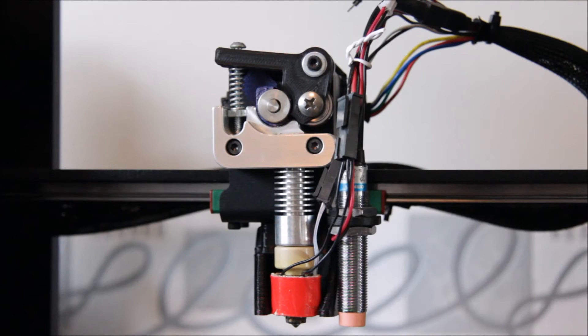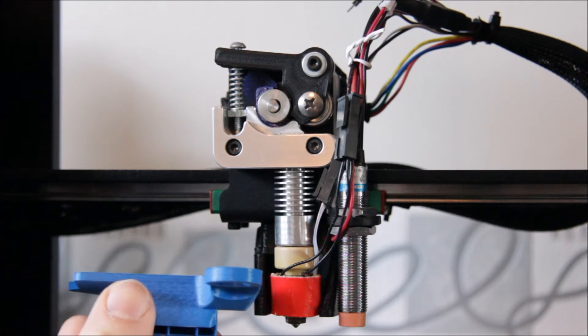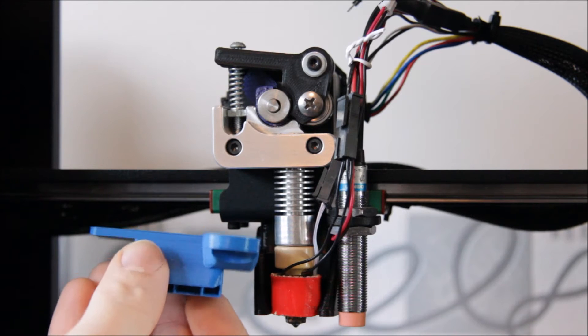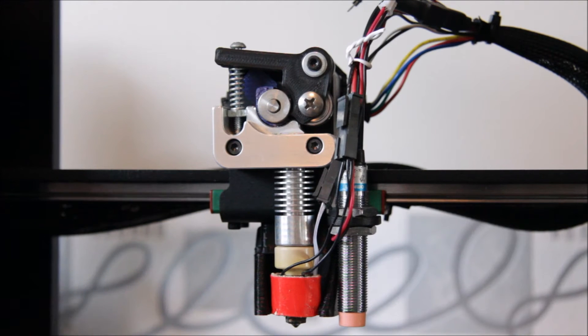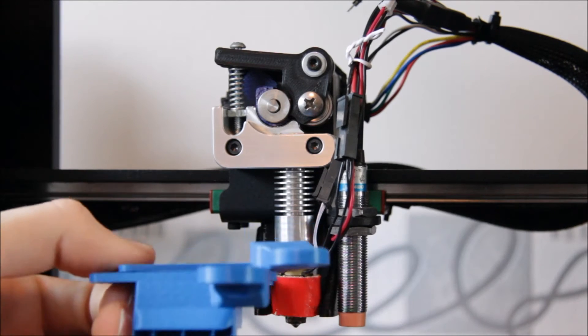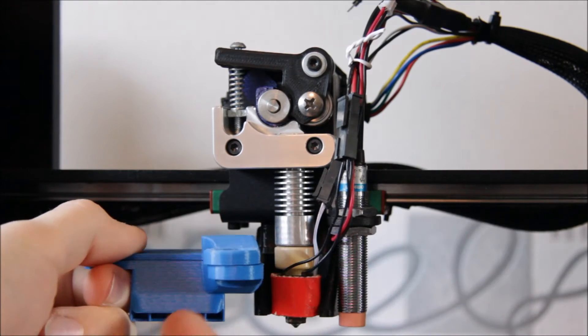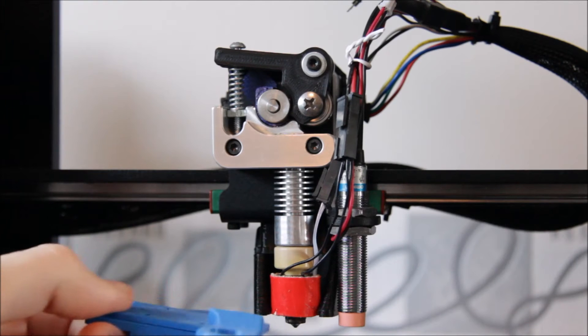We've got a couple of choices for Thingiverse designs covering cooling, part mounting, and so on. Looking at Richard from Spannerhands' design first, he's got a two-part design. One part goes on the bottom and attaches to the bearings, and another part sandwiches in on the other side — that's where your probe goes for bed leveling. Further back is where the air comes out to cool the part, and this uses a 50x15 blower fan.